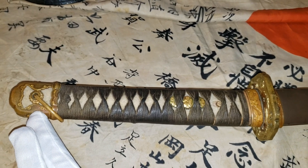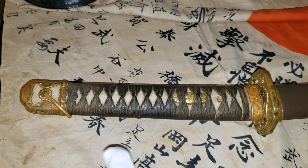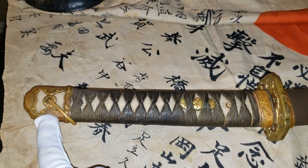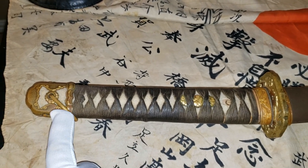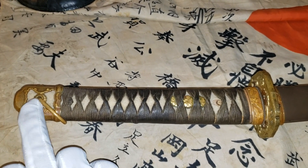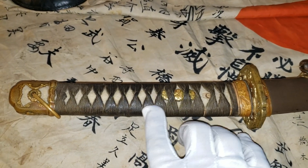I'm gonna start with the end cap — this part here is called Kabuto Gane, and I'm gonna put the names right below or above the part so you guys know how to write the names. This part here is called Kabuto Gane, and this is the Sarute. What you see behind the handle is the ray skin, and the wrapping is called Saello.